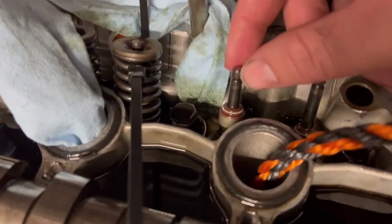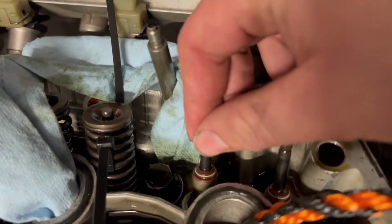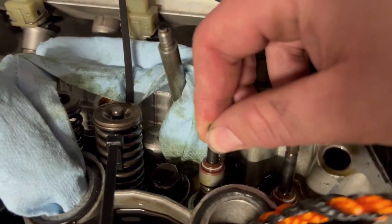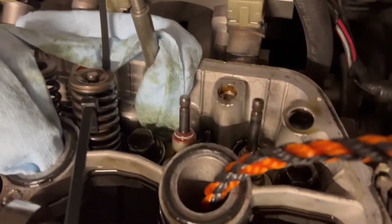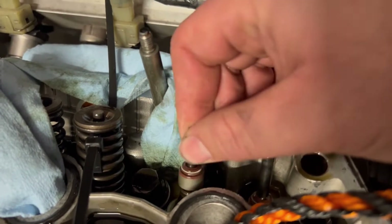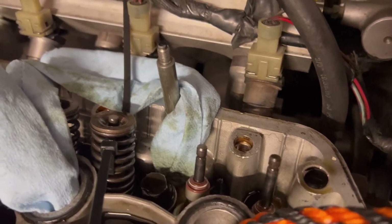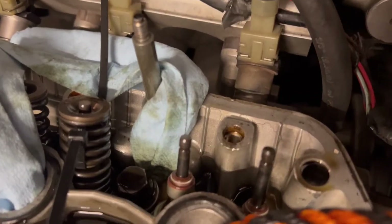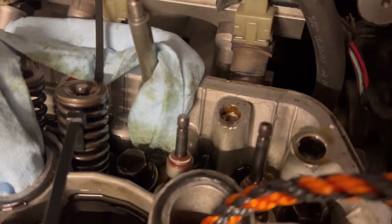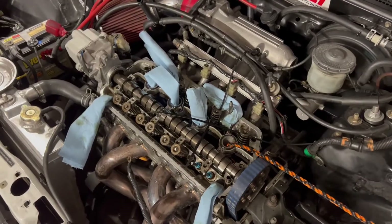Here's a demonstration of why we need the rope or air method: without it, the valve moves freely and falls into the combustion chamber. The rope we put in stops it from falling. If you have compressed air available, that's probably the better recommendation — it's consistent and keeps the valve very high up. The drawback is if your compressor line blows off mid-process, you could lose pressure and the valve could drop. Whatever method suits you best — but attempting it without either method is not suggested.